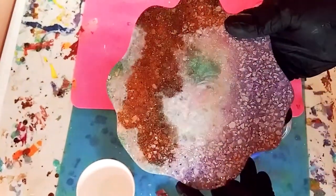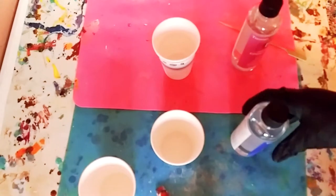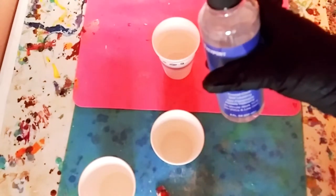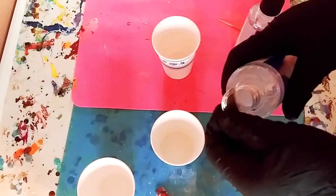I made this huge coaster the other day with the Tea Expert resin and look how beautiful and shiny it is — it cured beautifully. It's absolutely awesome.